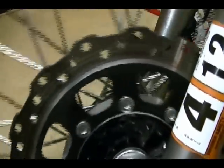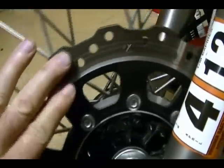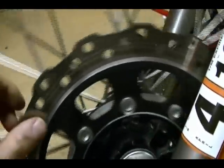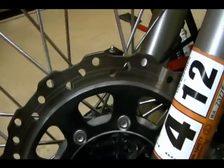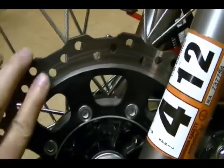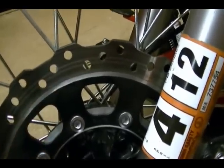You want to rotate the wheel and inspect the entire disc surface where the pads make contact. Make sure there's no deep scoring marks — if you find them you need to replace your disc. Your disc should look something like this — this is normal wear. Don't forget to inspect both sides.